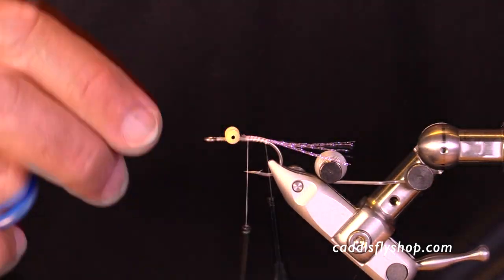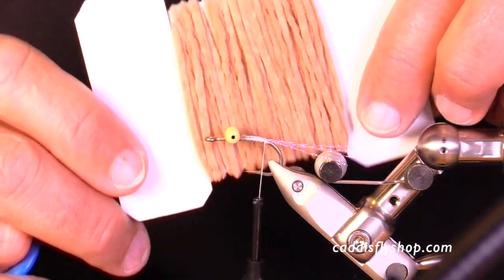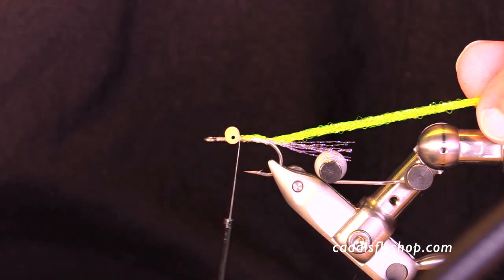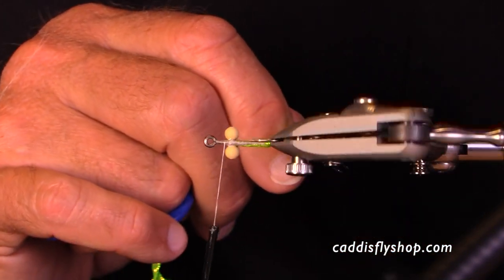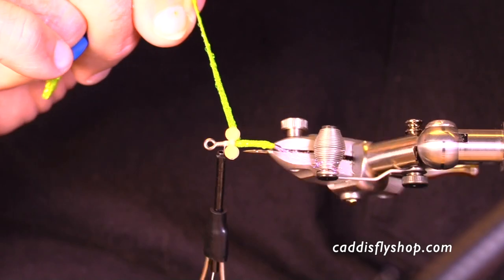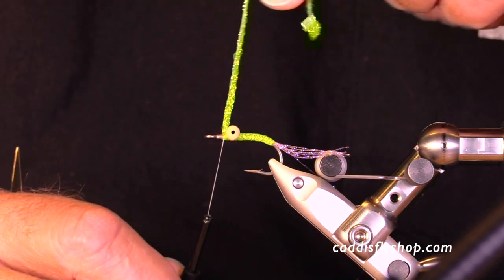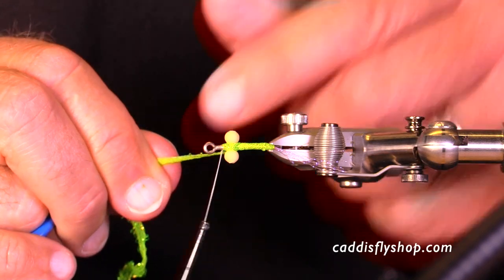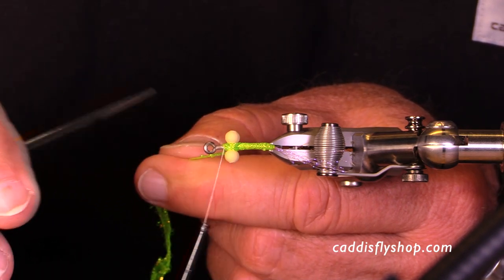When it comes to body material there are many choices. This is a flat braid — you can get all kinds of colors of flat braid. You can use tinsel, you can use chenille, you could use dubbing with a rib over it. For this fly I'm going to use a chartreuse flat braid; it's a real nice material to use. I wind it up just a little bit to the bend of the fly. Now pay attention to how I'm going to finish this off — sometimes I like to cover that gap where the thread is securing the eyes. Otherwise you just have bare thread there, which is fine, but I like to figure-eight it so that gap is covered.